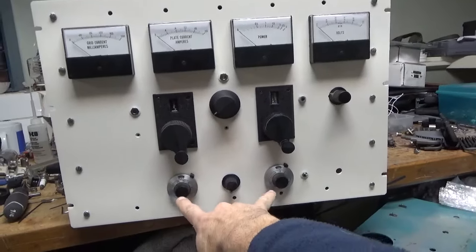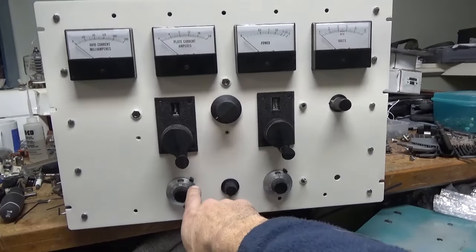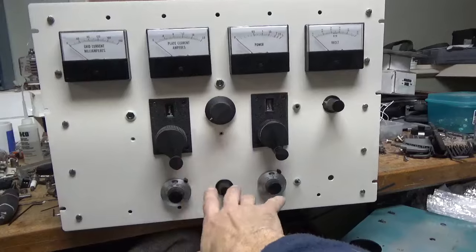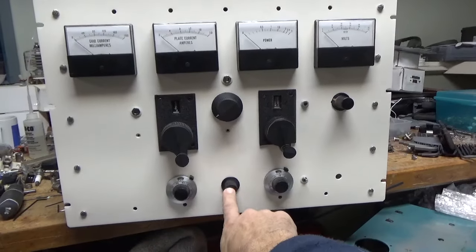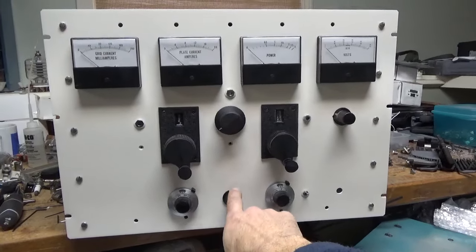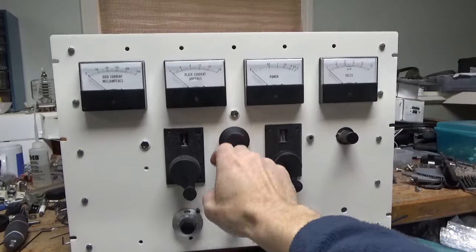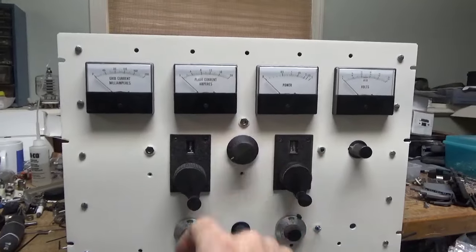You've got the input circuit with Pi network adjustments — they're ganged to Vernier reduction drives, so I'll have a cheat sheet to easily set the input SWR between the amp and the transceiver. This is the input rotary switch, which is a progressively shorting type out of a TL922 amplifier — it's overkill and will handle it no problem. Here's the output rotary switch — the band switch for the output network — which is a modified 40 amp switch, so it's rated for 80 amps.